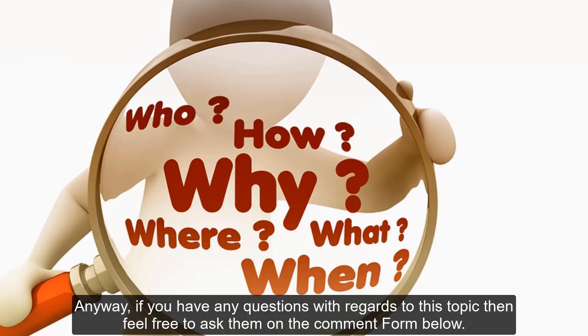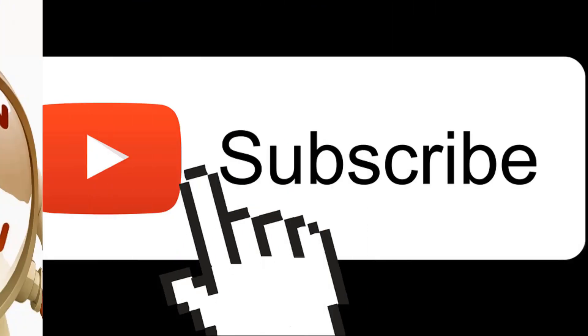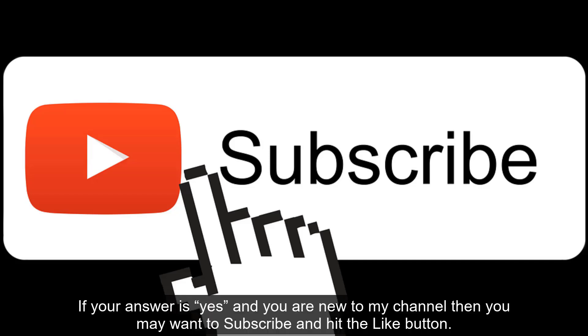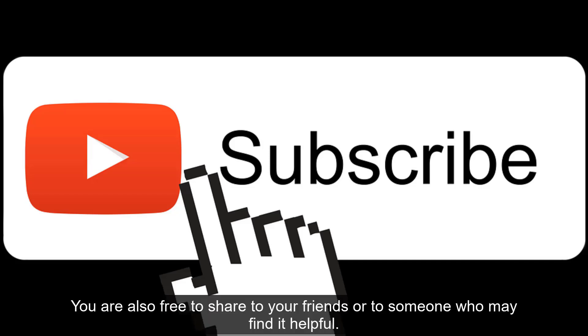Anyway, if you have any questions with regards to this topic, then feel free to ask them on the comment form below. Moreover, have you enjoyed watching this video? If your answer is yes and you are new to my channel, then you may want to subscribe and hit the like button. You are also free to share to your friends or to someone who may find it helpful.